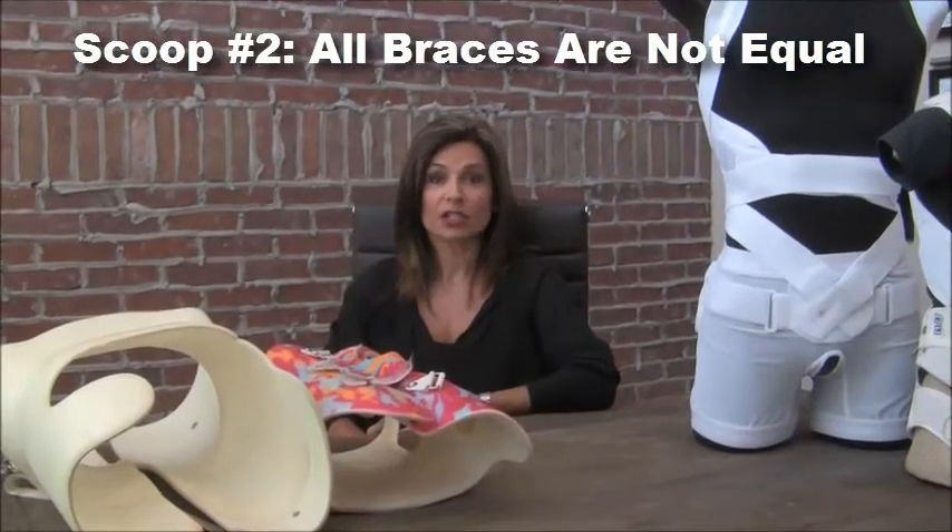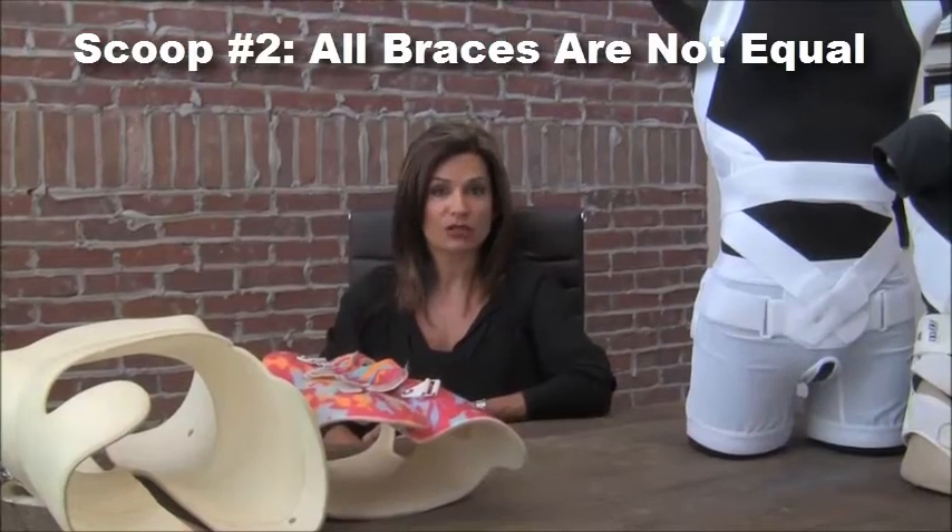Hi, I'm Dr. Lisa. Today I'd like to talk to you about bracing options for the treatment of scoliosis. Many of you watching this video have been told that you need to be fitted with a brace for your scoliosis, and I'd like to talk to you about what those options are.